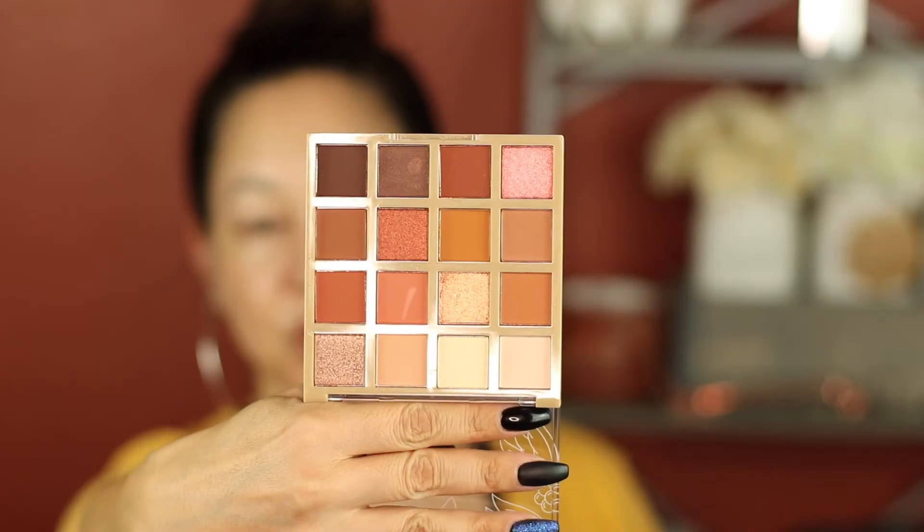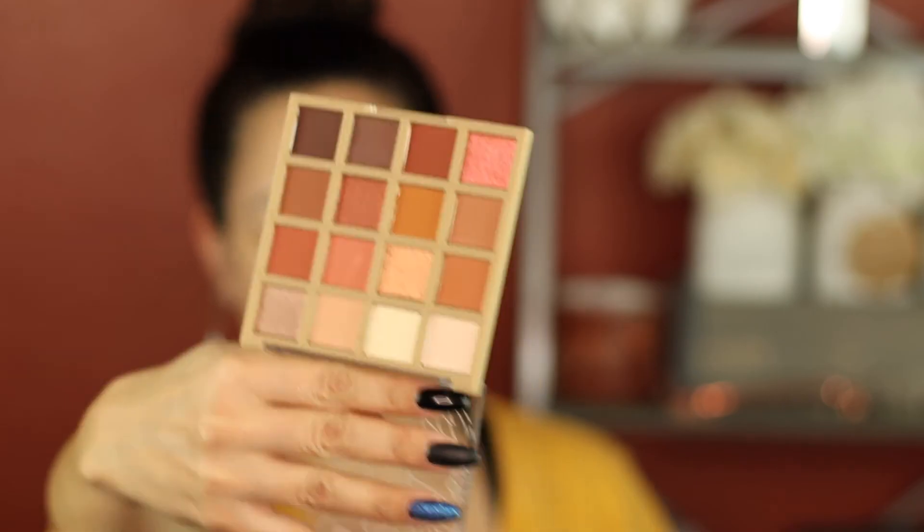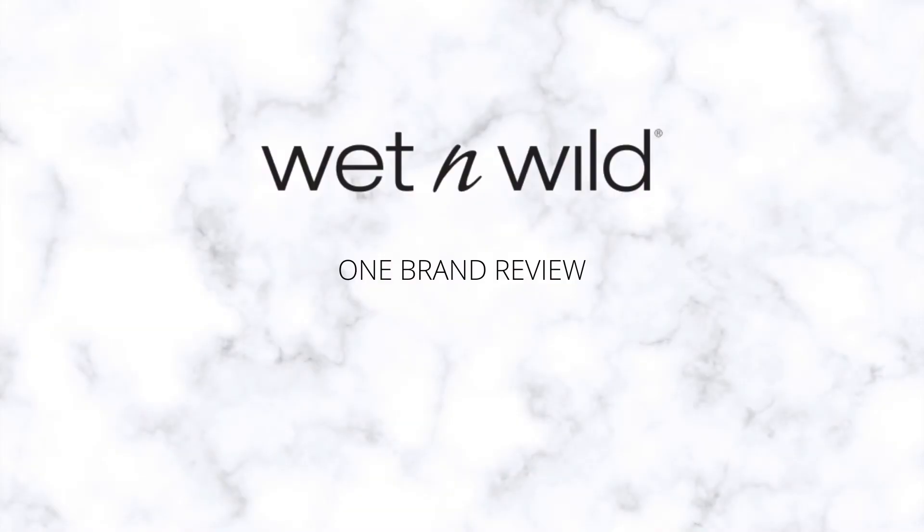Do you see how pretty that is? Let me just open that up for you actually. All those fall colors, I cannot wait to try that. Let's get started. The only thing that Wet n Wild didn't have, or that I couldn't find, was an eye primer. I'm going to use their Photofocus Concealer Corrector.